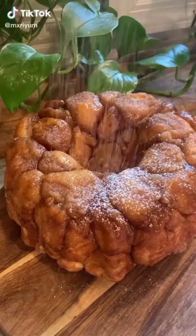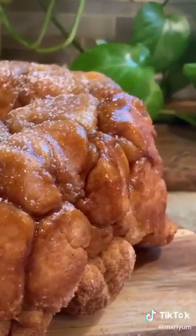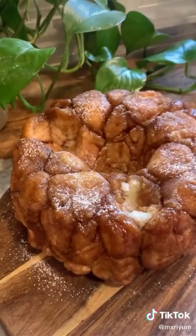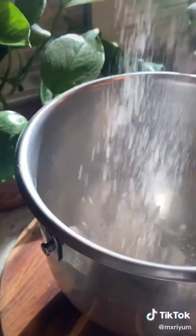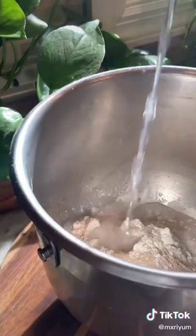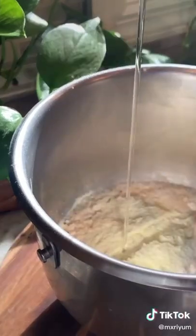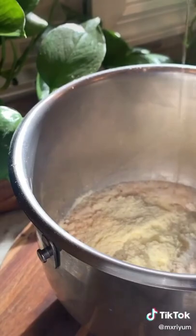Today we're going to be making homemade monkey bread. If you've never had it before, it's extremely addicting but also really easy to make, so let's get right into it. Start by preparing your dough: add two cups of flour, two tablespoons of yeast, four tablespoons of sugar, two cups of warm water, three tablespoons of dry milk, and one third cup of vegetable oil. Mix everything together, cover with a towel, and let it sit for 10 minutes.